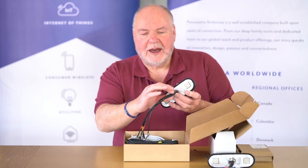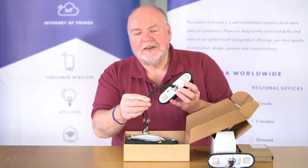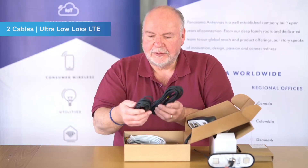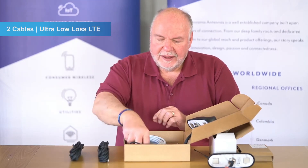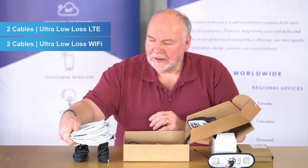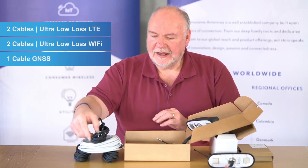The cables are protected with sleeving to avoid any chaffing when installed in the vehicle. This particular antenna is part of a kit where we have two ultra low loss cables for the LTE, then two ultra low loss cables for the Wi-Fi. These are suitable for up to 6 gigahertz for up to 5.8 GHz Wi-Fi, and then we have the cable for the GNSS.